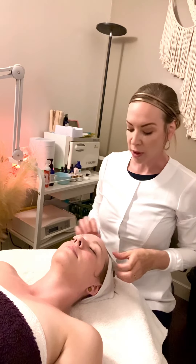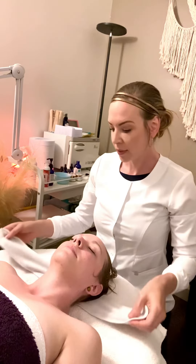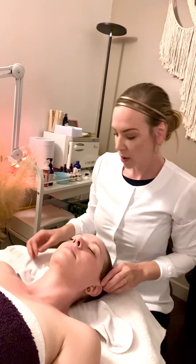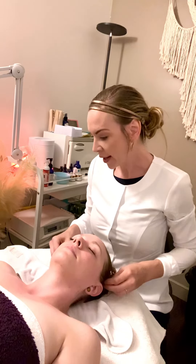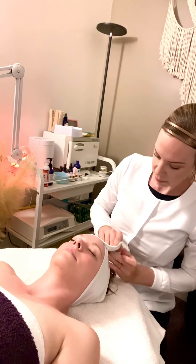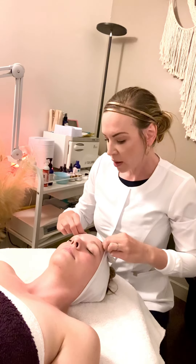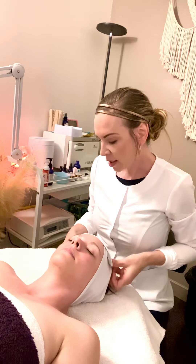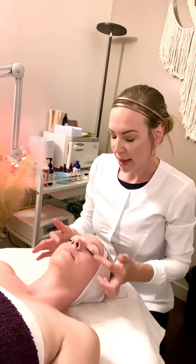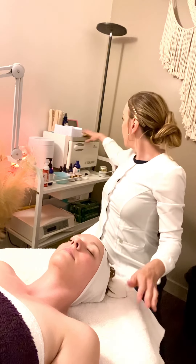With the mask it's really important to readjust the headband. It gets a little messy so I'm just going to tuck all the little hairs away. And with her skin type, considering she is in the sun quite a bit and she has a little bit of redness around her cheeks, we're going to use the Total 100 Care mask.